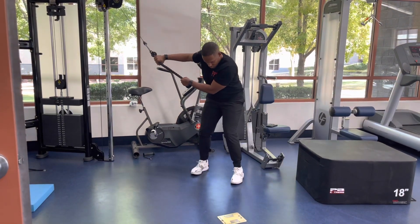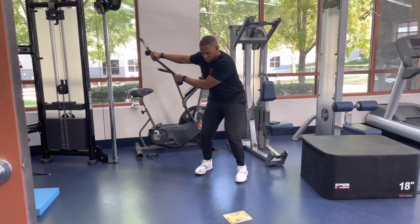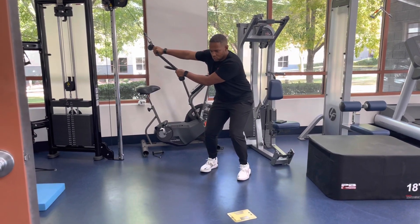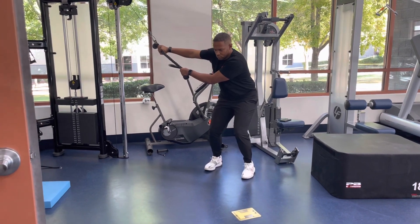For a narrow stance rotation chop and hinge, start in a narrow stance position with the cable in a high position. Place hands on the rope or straight bar with arms bent in a double overhand position.